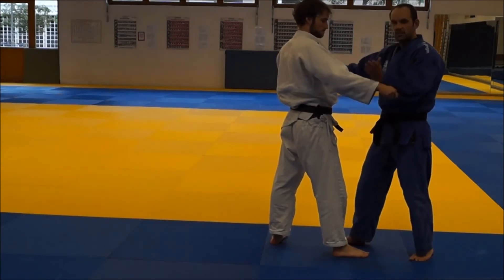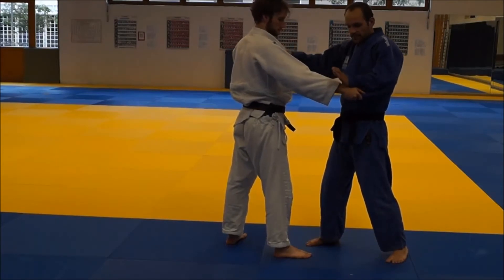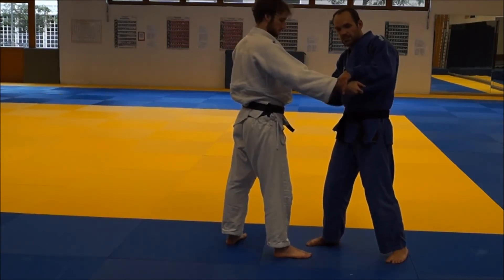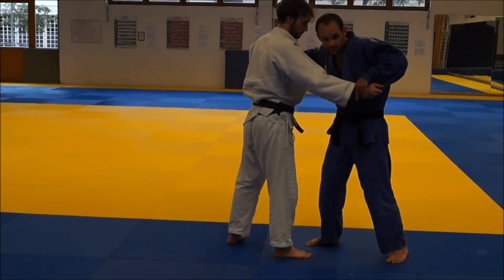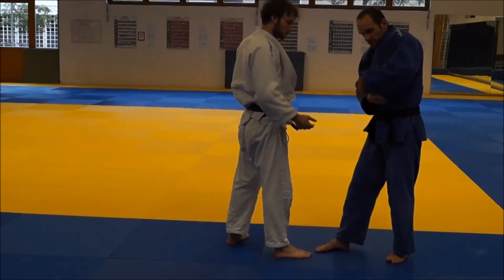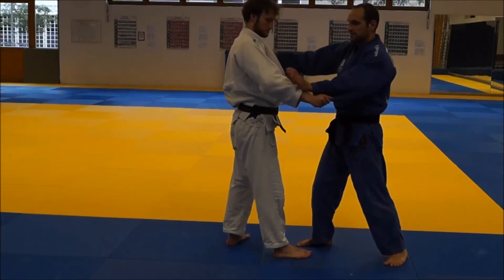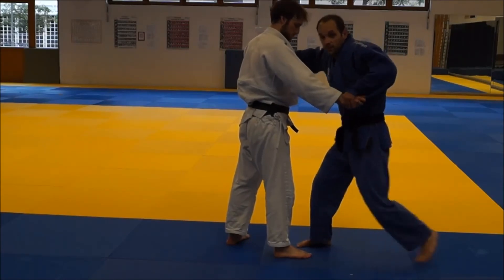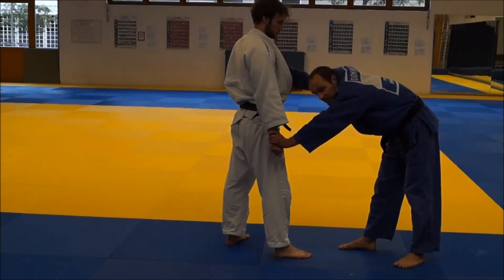Another option, which also ends with me having a good grip, is this one. I pull my arm back into my own sleeve as far as I can and then I grab his wrist as high up as I can — I want it between my thumb and my forefingers. Now I take a step back, bow down, and push his hand towards his knee. Pushing down increases the distance between my hand and my sleeve, and because I'm fixing his hand, his grip can break. Just like that.